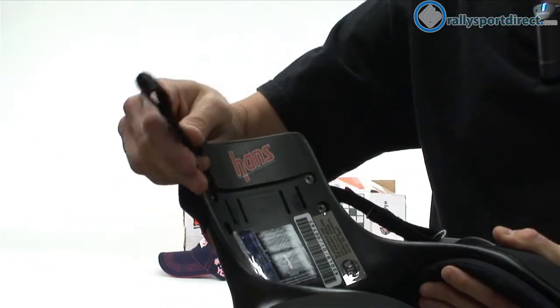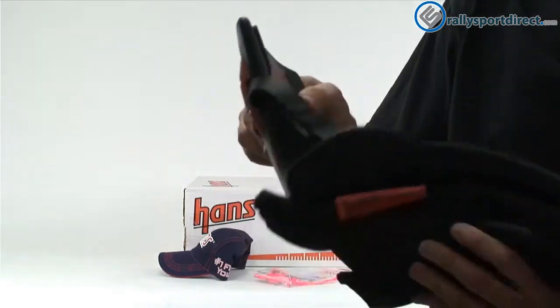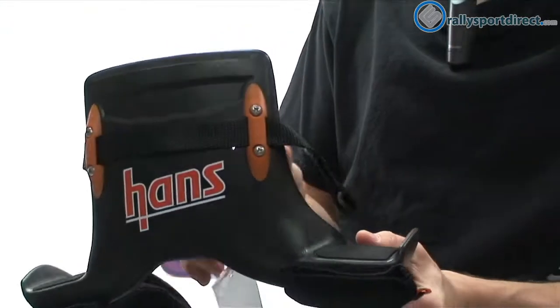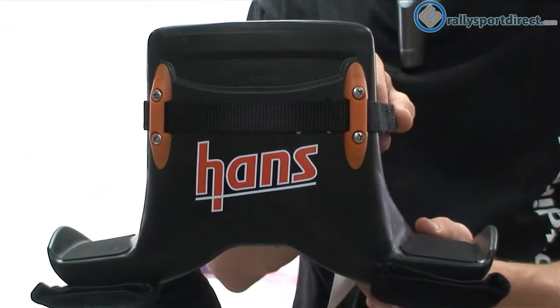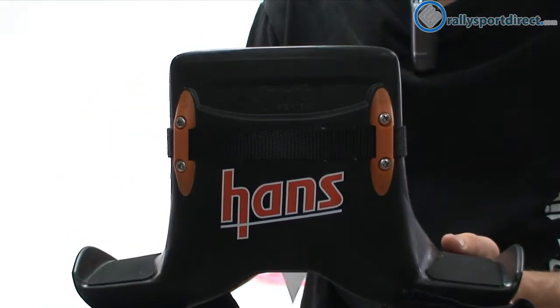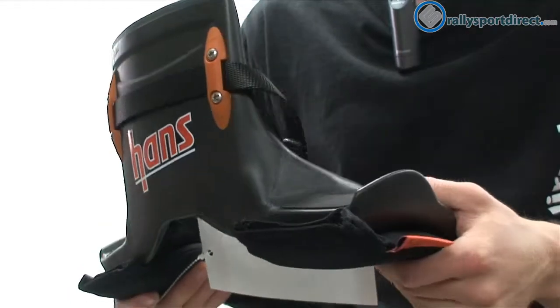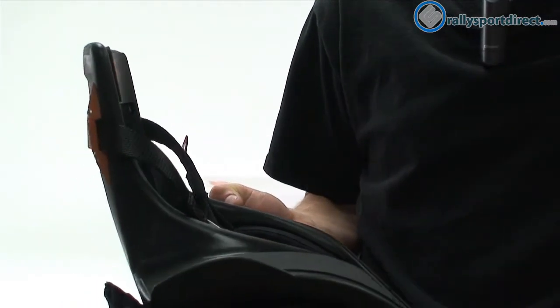We've got our straps here. Now these actually attach to the helmet itself. One thing I wanted to show you guys was the movement of the helmet with the straps. So if you're looking left and right, you're allowed full range of movement. You should have plenty of movement even with this Hans device on — it really doesn't restrict movement too much.